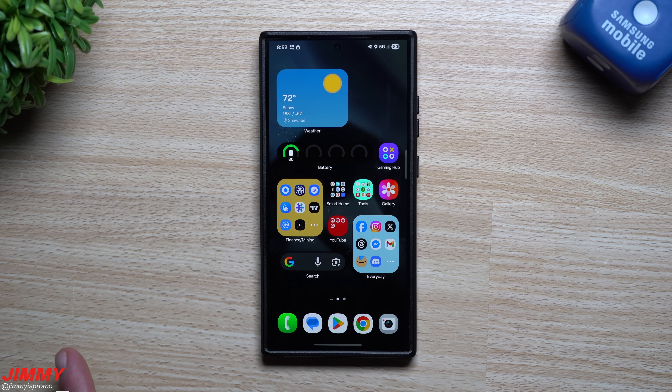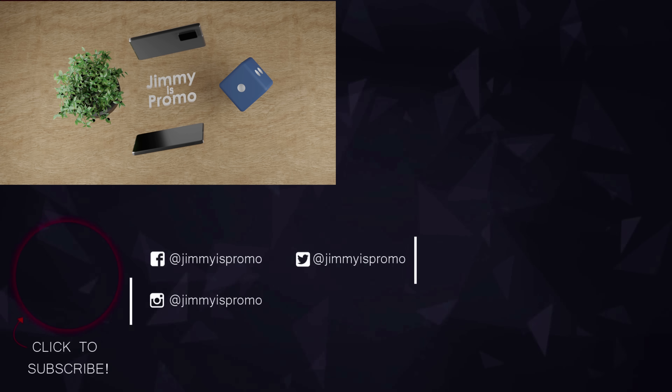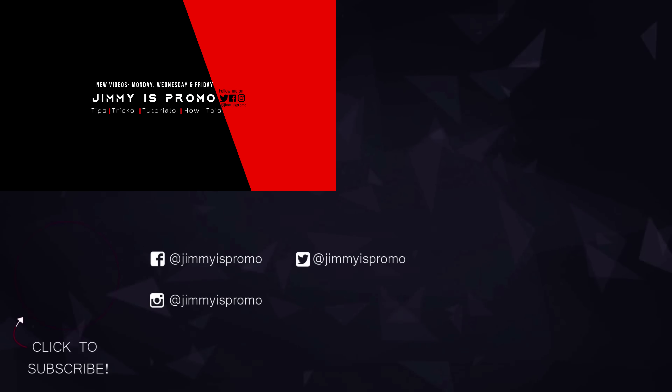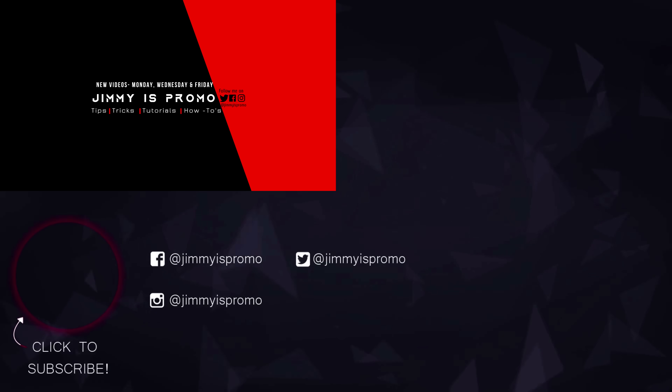Hopefully you've appreciated this video. If you did, give it a big thumbs up, don't forget to hit subscribe on the bottom left, and if you liked this video you'll probably also like this one.